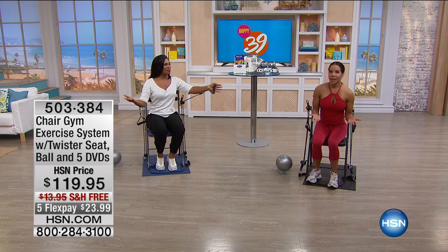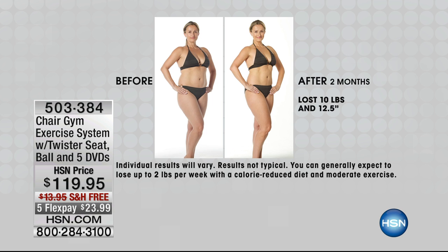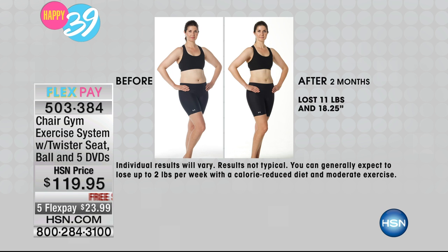Everybody wants to lose a little weight and lose a few inches. How do you do that? With muscle conditioning. These are real results — I'm not saying you're going to lose 30 pounds. We're using different shapes and different ages. She lost more inches than pounds, and think about that. When you lose inches, your body just looks leaner, tighter, and longer.